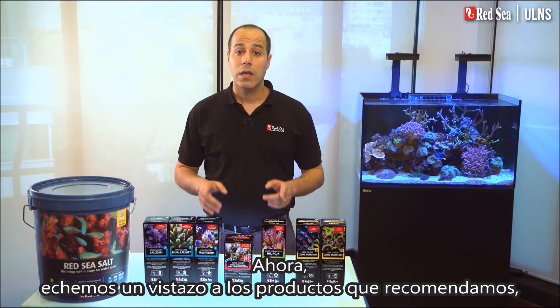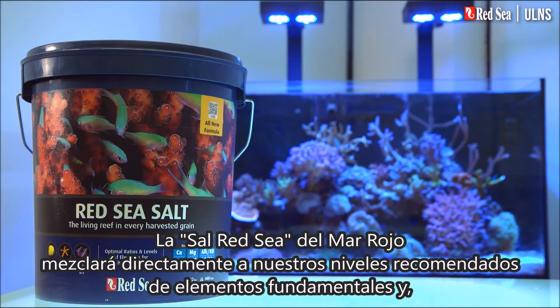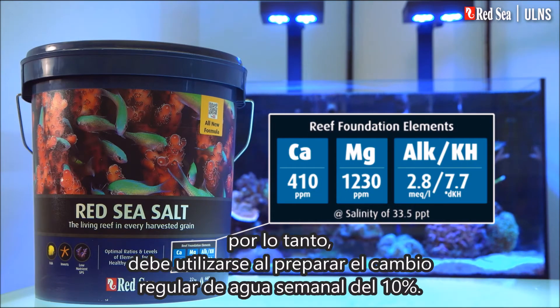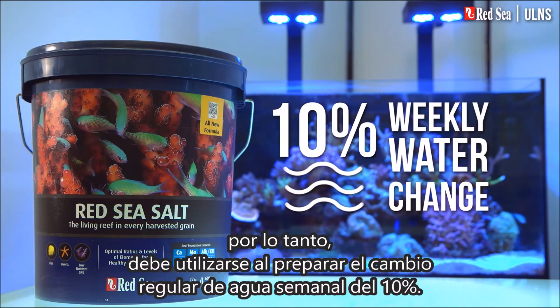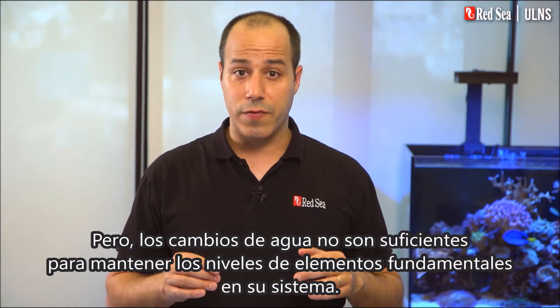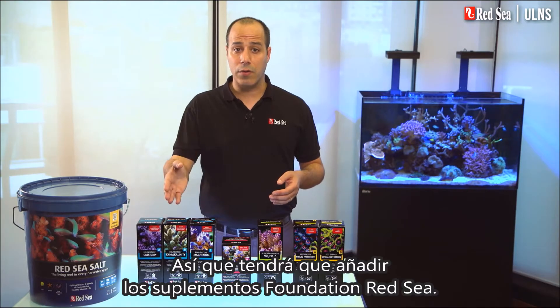Now, let's look at the products we recommend, starting with the salt. Red Sea salt will mix up directly to our recommended levels of the foundation elements, and therefore should be used when preparing the regular 10% weekly water change. But water changes are not enough to maintain the levels of the foundation elements in your system, so you will need to add Red Sea's foundation supplements.